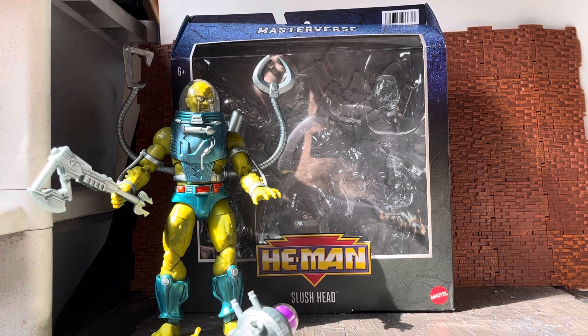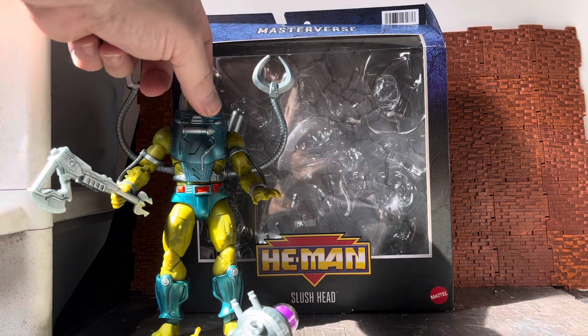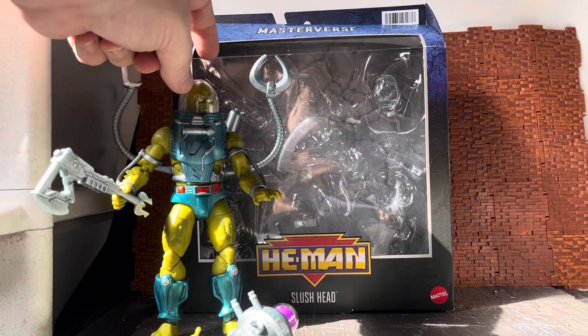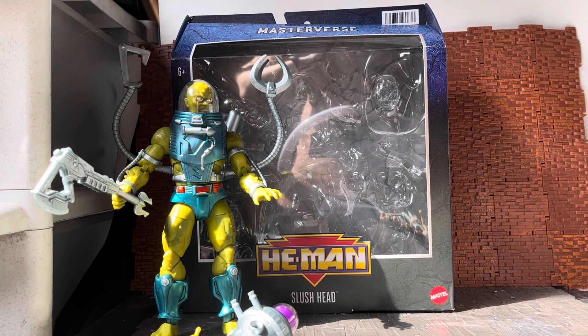I only ever had two brand new He-Man figures from the 90s, and that was this guy who is called Slush Head, and one of his space mutant companions called Optic. I have the Classics versions of these — I'll bring in the Classic version of Slush Head to show in comparison. This was a really cool looking figure; he had a bit of a gimmick which he doesn't have in this form, but the Classics one does.